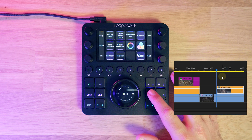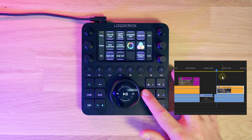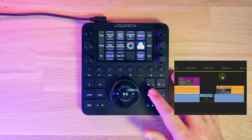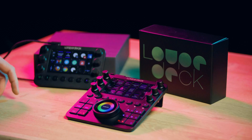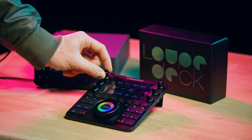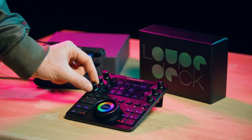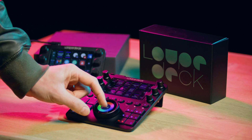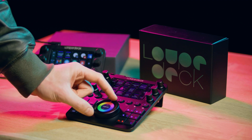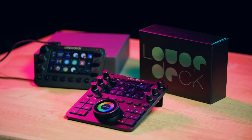On the right side of the Loupedeck, we also have these arrows, which hold the same functions as the arrows on our keyboard, so we can quickly jump to the next clip or go back. Here's a clip that is underexposed — I can open up the comparison view from the Loupedeck, compare it with the previous clip, and then make my adjustments. We'll continue to correct all of the shots, matching the color temperature, skin tones, exposure, etc., until all clips are color matched.